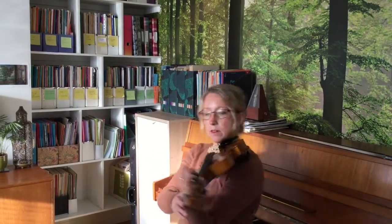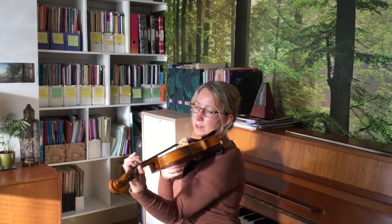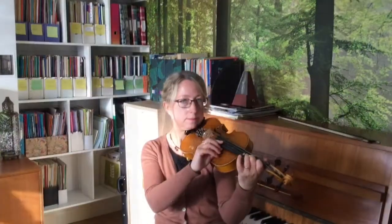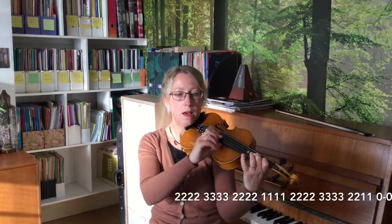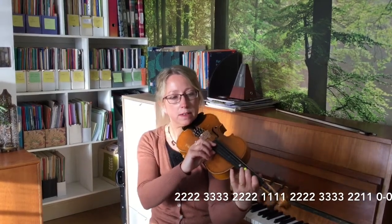Make sure your thumb is lined up with your first finger and make sure your wrist is nice and straight. To warm up, we'll play a pizzicato with our finger here and make sure that second finger's ready.